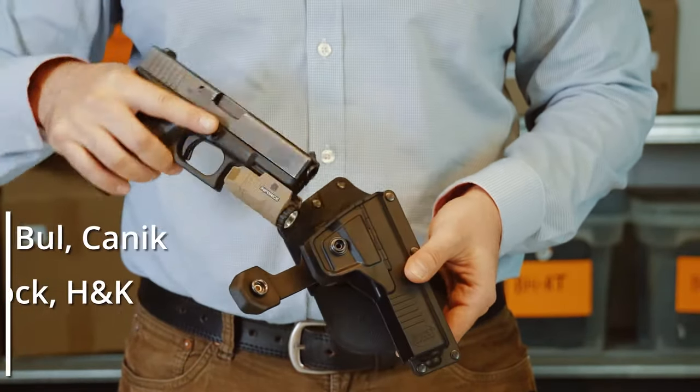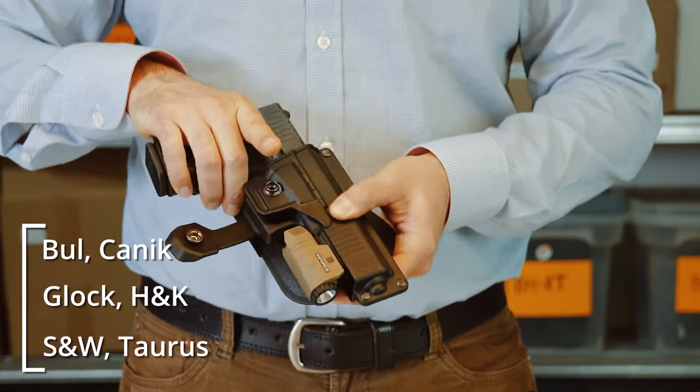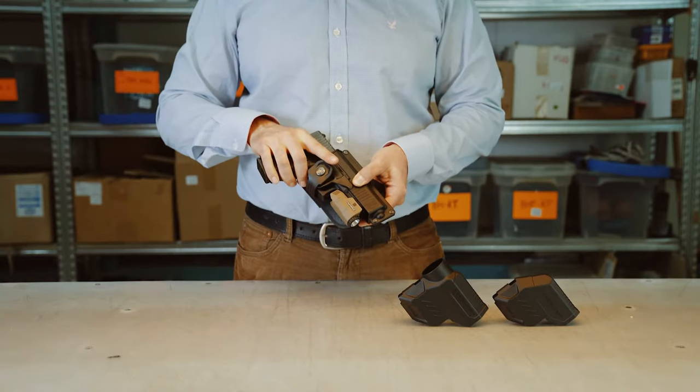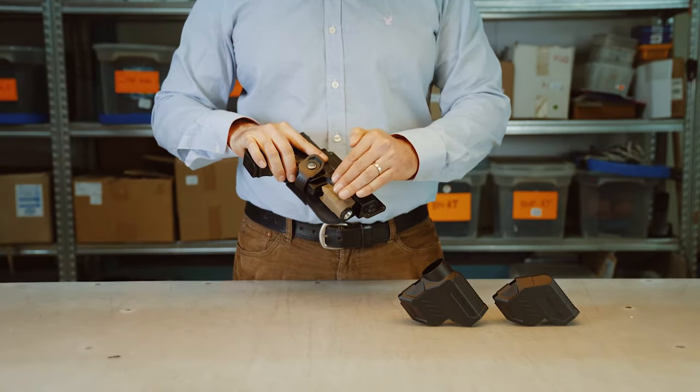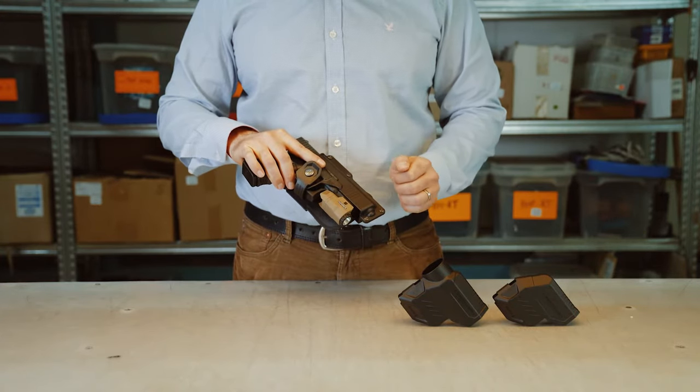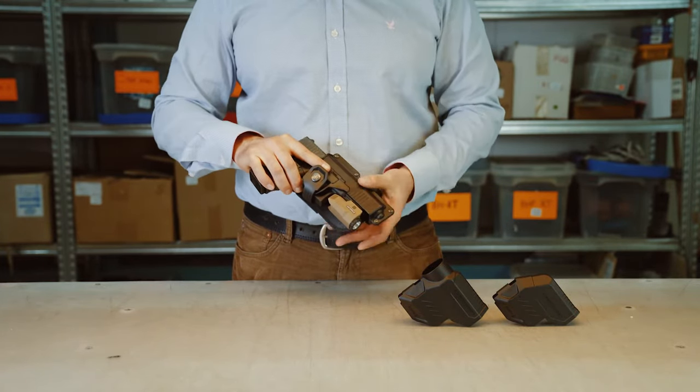This Glock 19 has been cleared and checked. You insert it with a forward motion. This strap closes and it lets you accommodate lasers, flashlights, and any other device you might have on your handgun no matter what size.